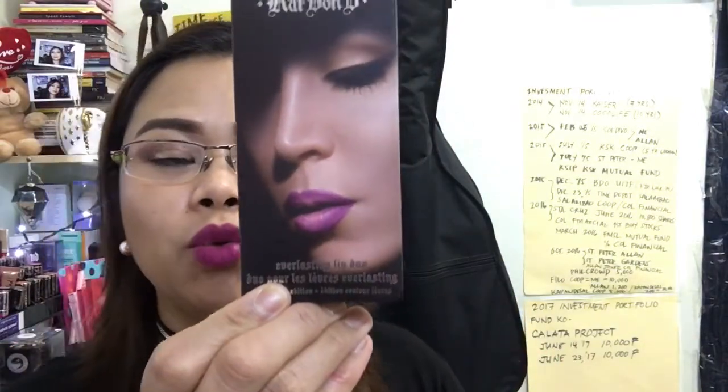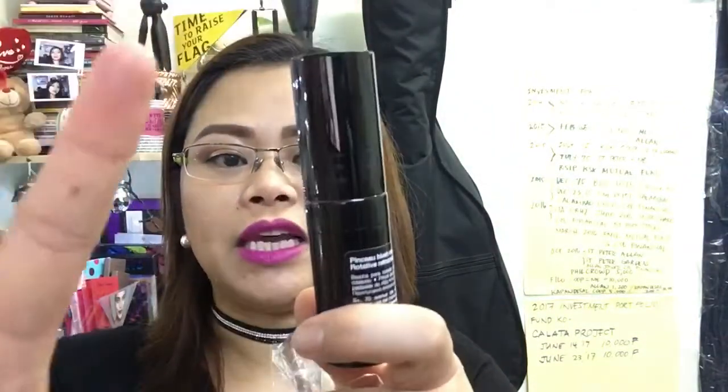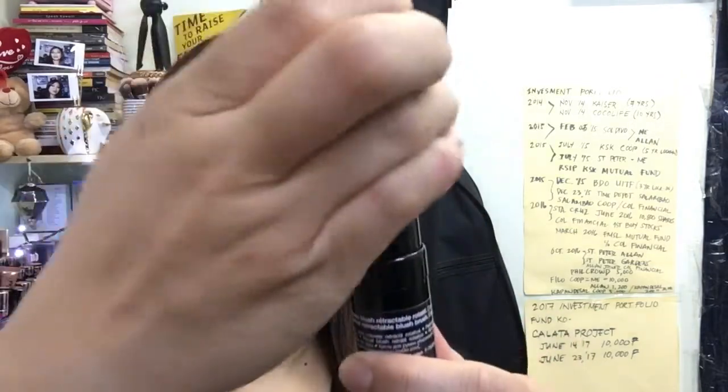The next one is the Kat Von D Everlasting Lip Duo — inside is the Susperia and Melancholy. And then the third one, I got this retractable brush. It actually has two sizes but I chose the normal one.